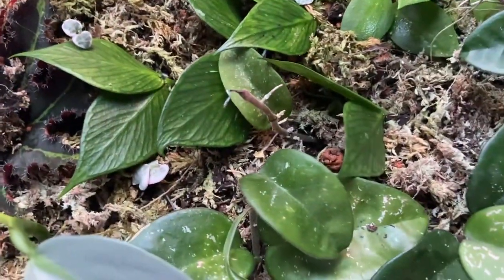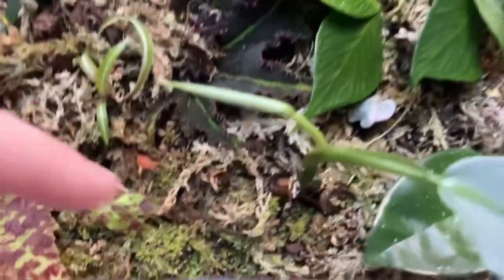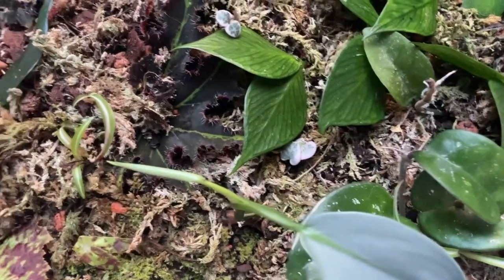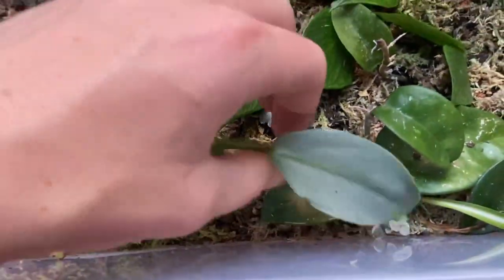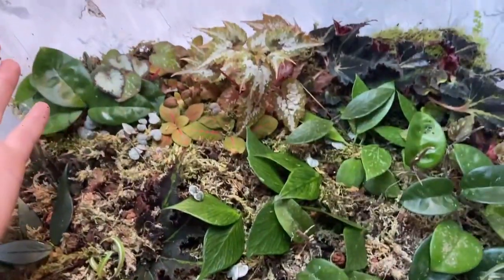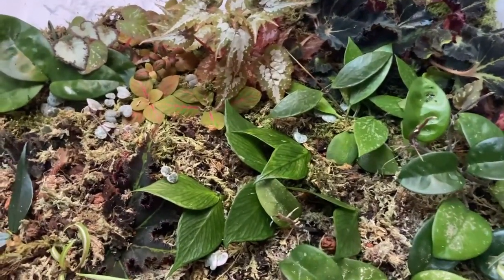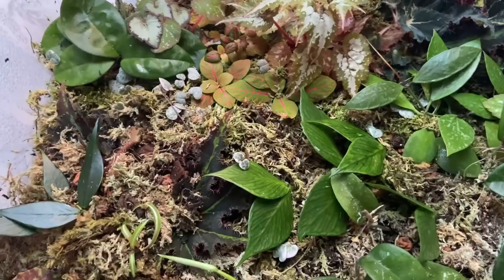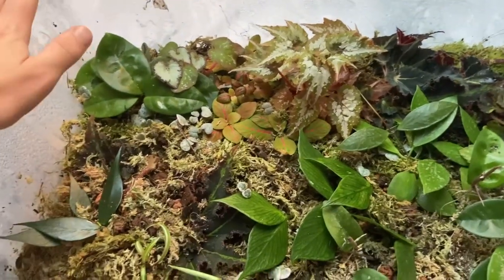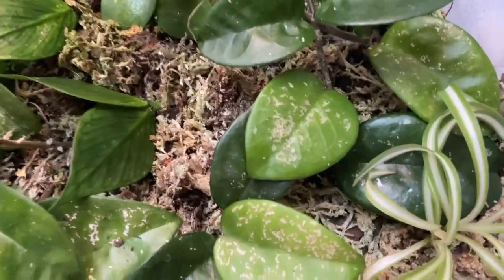The Philodendron hastatum has done well but some older leaves down here did die off and rotted, which is another problem with the high humidity. If fungus gets into this entire thing it could quite easily just wipe it out - like if it had botrytis or something. So I need to keep an eye on that, and that's another reason I want to increase the airflow. I think for now I might just leave the lid resting on the jar rather than sealing it, to see how it goes.